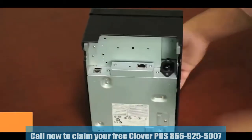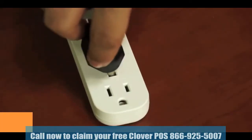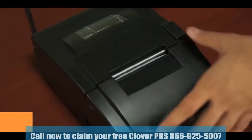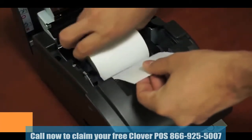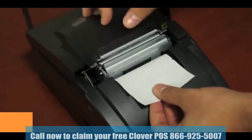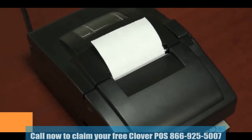Begin the installation by inserting the printer power cable into the printer and plugging it into a power outlet. Then pull the latch at the top right of the printer. The cover will pop open — insert the paper roll so that the paper comes off the roll at the bottom. You'll pull the paper towards the front of the printer, then close the printer cover.